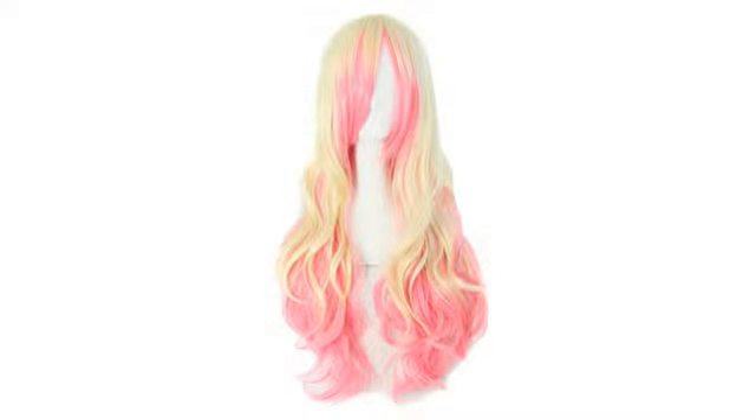I posted before and after cutting the bangs of the brown one, and the blue one was not cut.